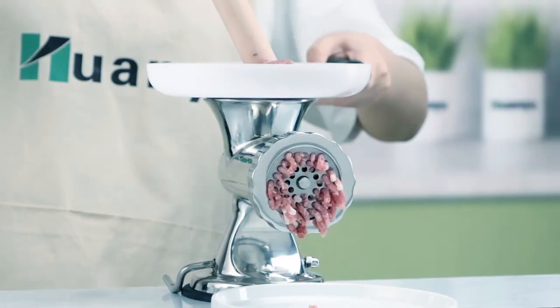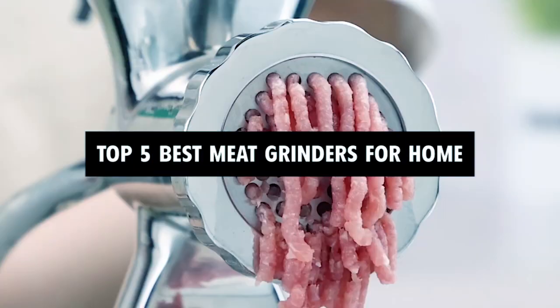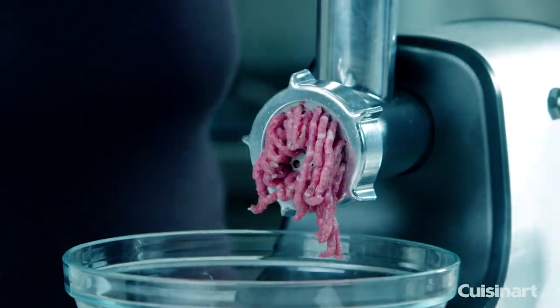Dear viewers, in today's video we're going to show you the top 5 best meat grinders for home to buy this year. Let's begin.